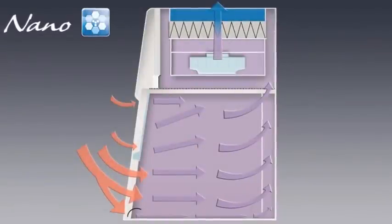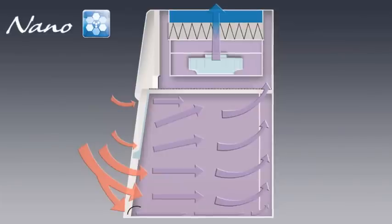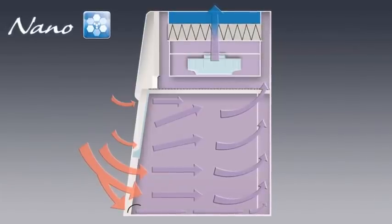Room air is pulled into the enclosure through the front, flows to the baffle, and finally passes through the 99.999% ULPA exhaust filter before returning to the laboratory or clean room.